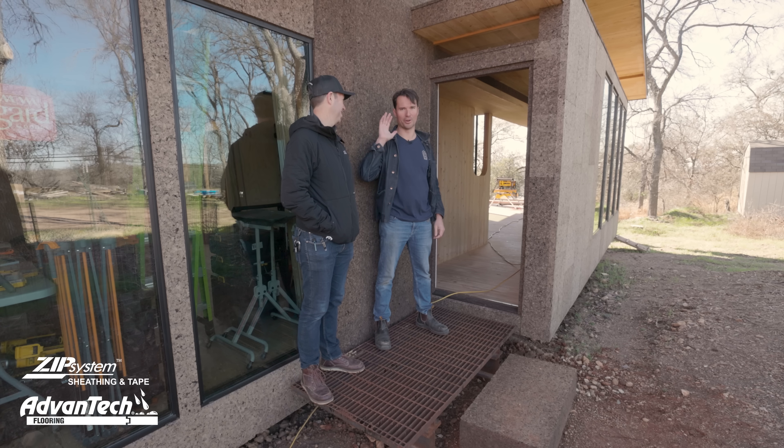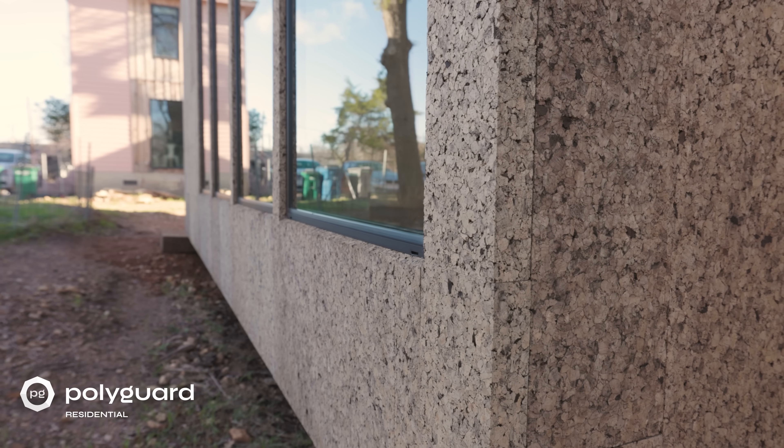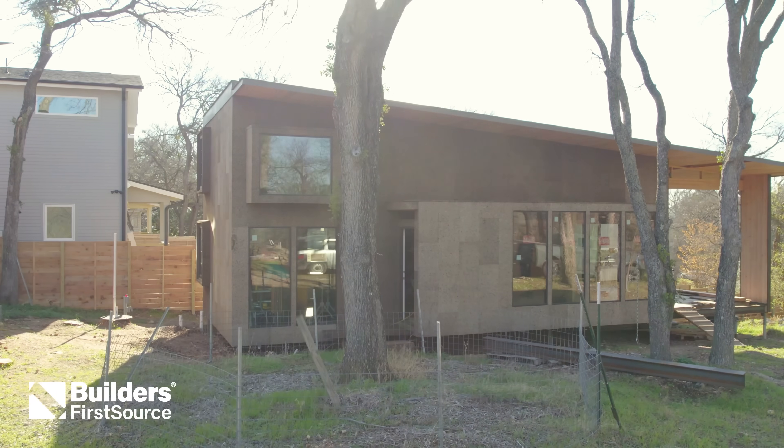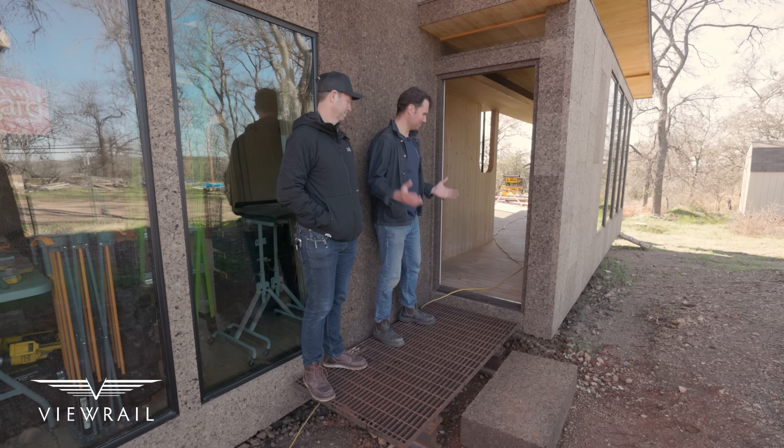What's up, guys? I'm Matt Reisinger. I'm Greg Esparza. And we are back at the cork insulation house. If you didn't see our video, we made a whole video on this really cool facade. But Greg, we haven't been inside yet. We got a CLT house. Will you give us a tour? Absolutely. Come on in.